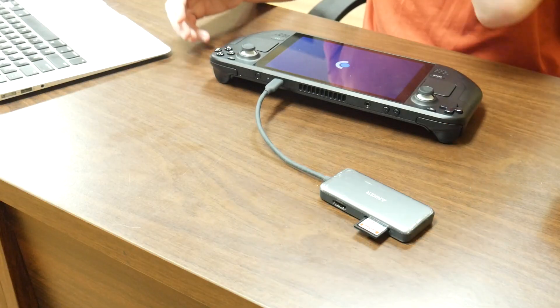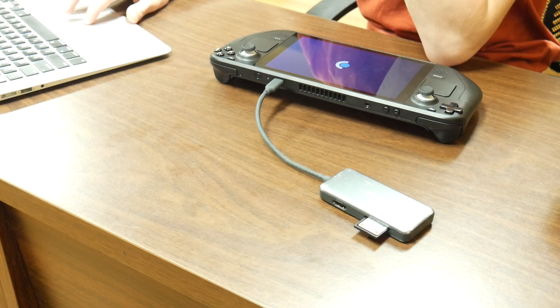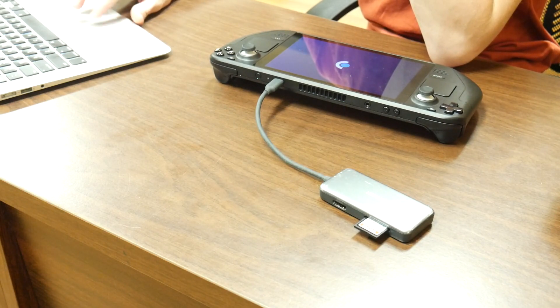Hello everybody! A few weeks ago, I upgraded my Steam Deck's tiny 64GB EMMC hard drive to a 1TB Sabrent Rocket NVMe SSD. Here's how.